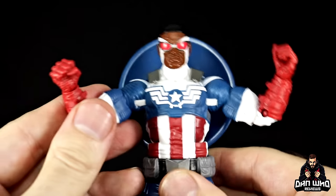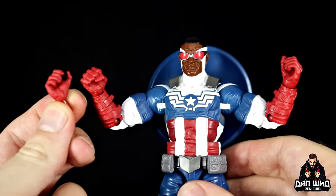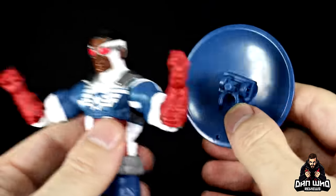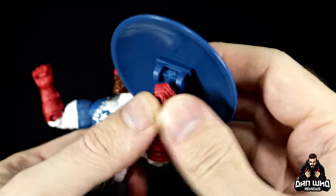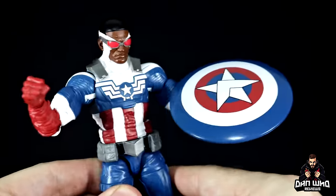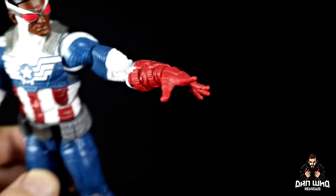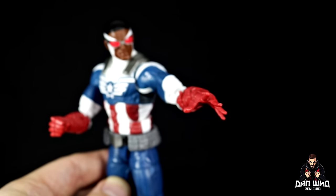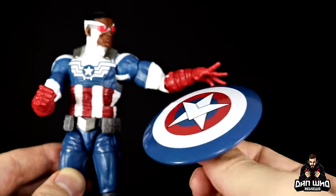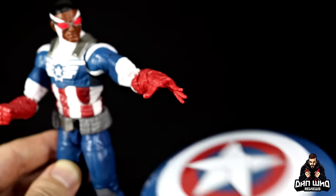His other accessories are just a few different hands. Out of the box you get one gripping hand and one fisted hand. It's a shame we don't get a second fist, so you don't have a pair of fists, but you do get a second gripping hand — so you have a pair of gripping hands. These are useful because if you don't want to use the clip on the wrist, you can put the peg into the gripping hand and get some different poses with the shield. The last accessory is a throwing hand — an expressive, open, flaring-out hand so you can get some shield-throwing poses.